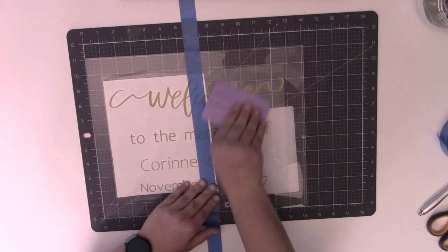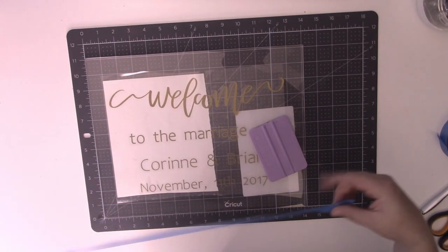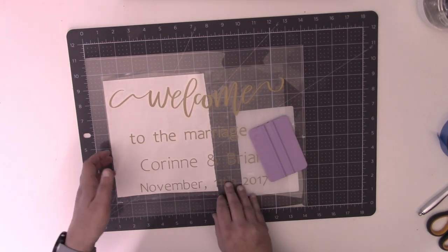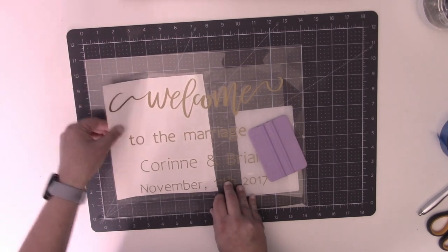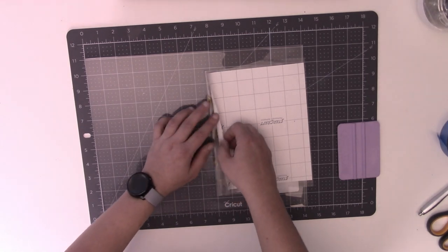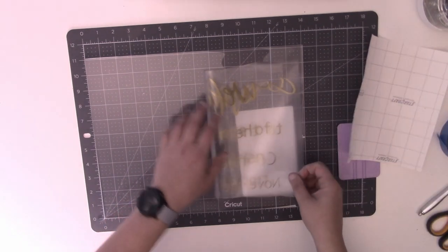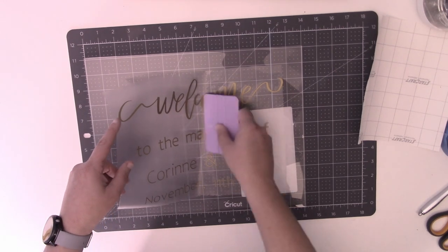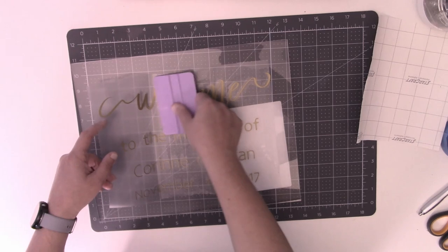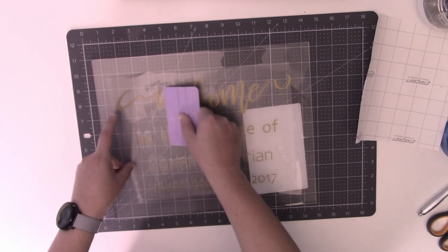Take your squeegee and gently lay the decal down, going slow across the whole thing — hold the decal up with one hand and run the squeegee along it with the other. Don't worry, the white you see is just the logo paper stuck on the acrylic; it's not part of the acrylic itself. Once you have that part down, make sure you burnish it well. Peel back your painters tape — and bonus, you can reuse that piece of painters tape again. If you have a bunch of signs to do, it's a great idea to hold onto it.